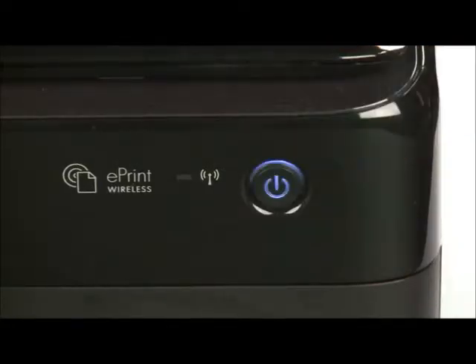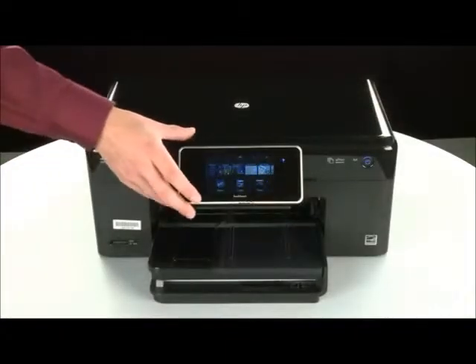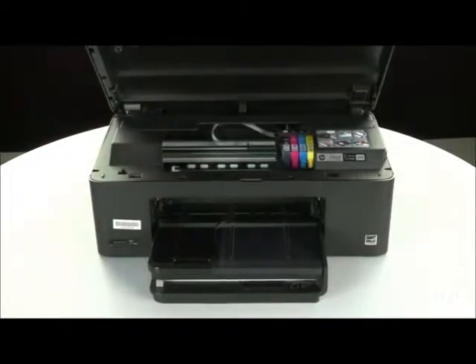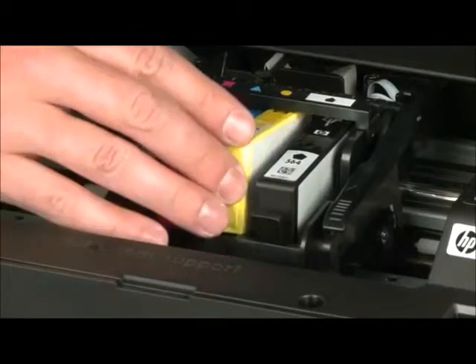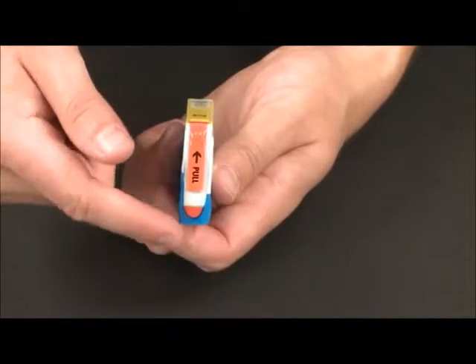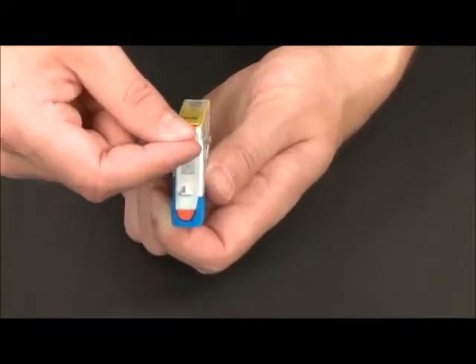Press the power button. Next, raise the cartridge access door. The carriage moves to the center of the printer. Press the tab on the front of the cartridge to release it and lift the cartridge out to remove it. Pull the orange plastic tab from the new cartridge to remove the plastic wrap.